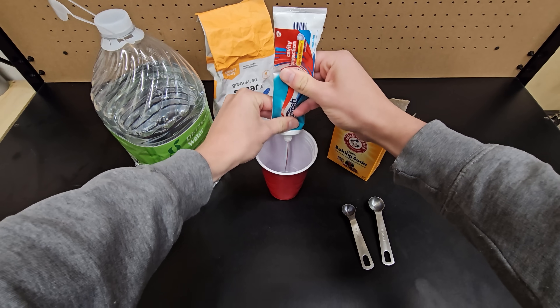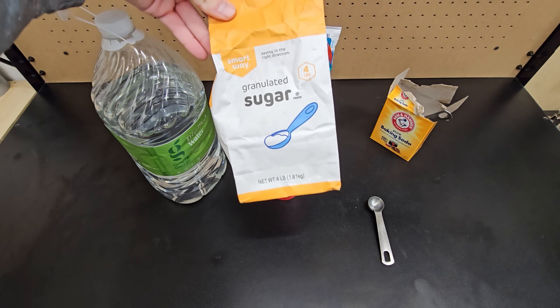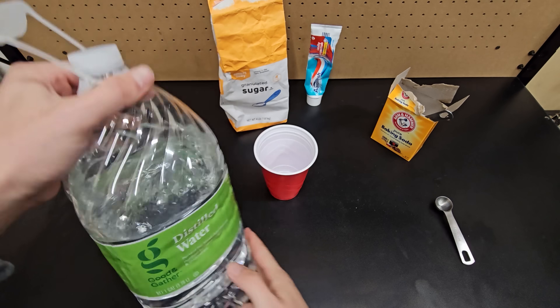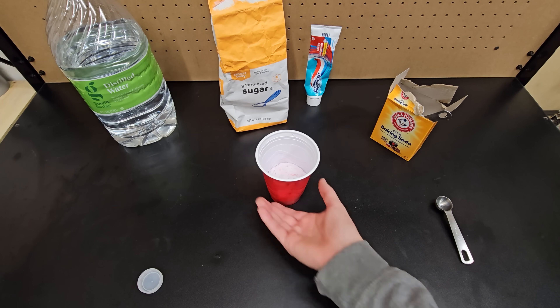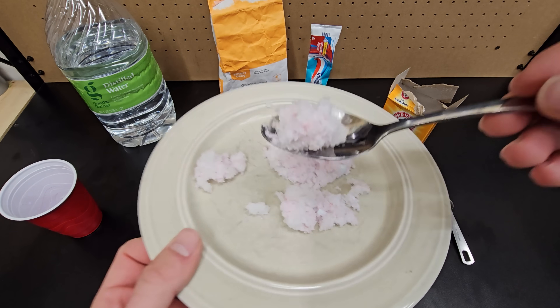Take an empty cup and add some toothpaste. Then take some baking soda and add half a teaspoon, and next add 2 teaspoons of sugar to the mixture. Lastly add some water and after mixing it up, let it sit for a few moments and watch as these ingredients react together and it rises. You can then dump it out and see that the water has been absorbed just like a diaper, and it's quite clumpy.